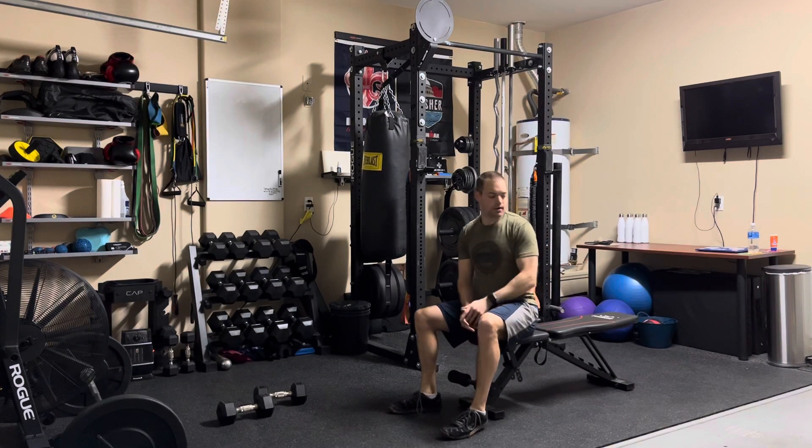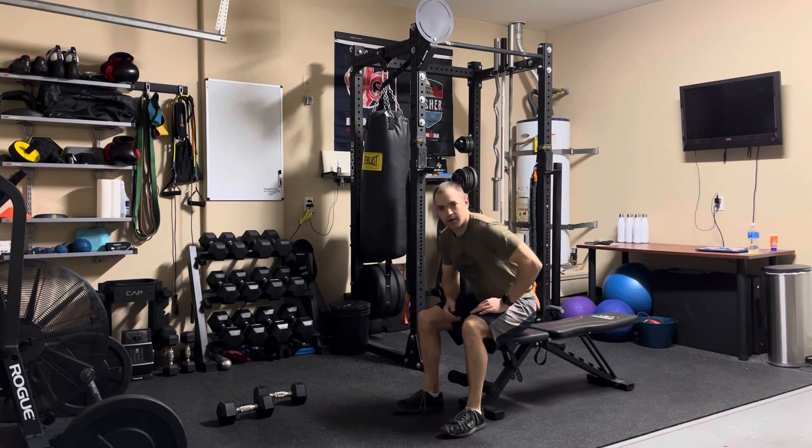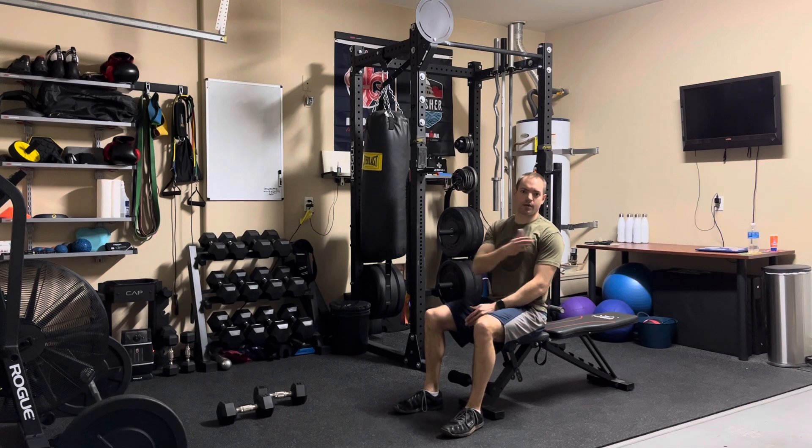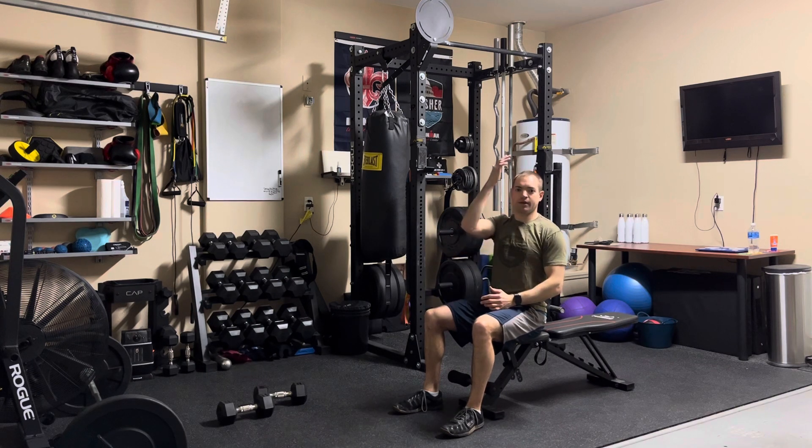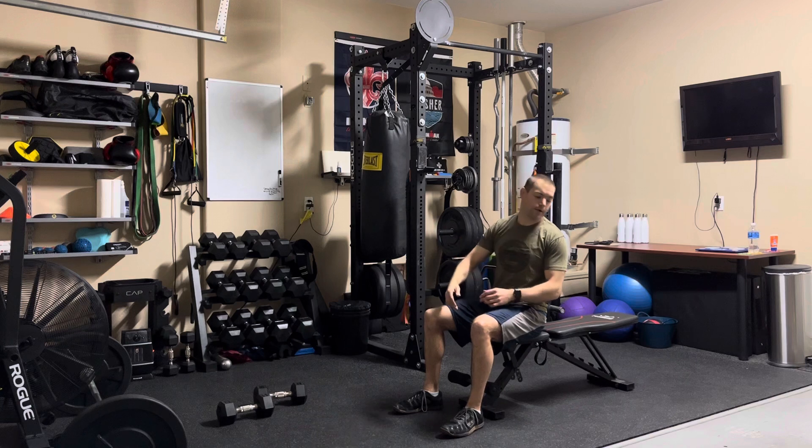This is the bench leg raise. You need a flat bench — the starting position is laying flat with a straight back. I'm going to hold on to the bench with my hands and then raise my legs up as high as I can, and bring them back down with control and repeat.